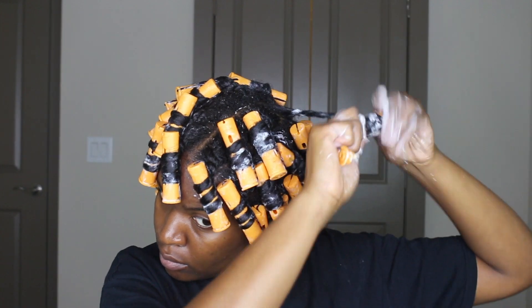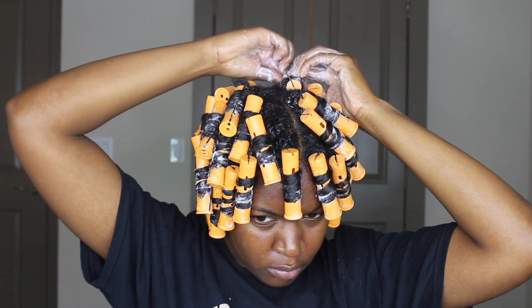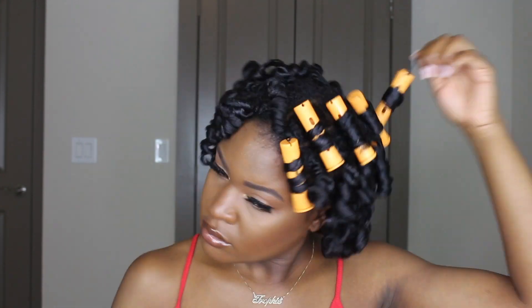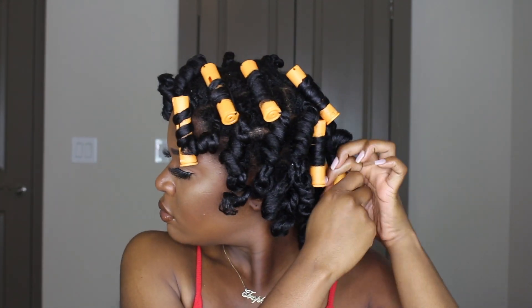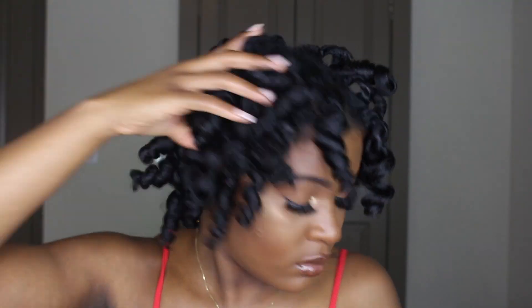I know that was kind of quick, so if you guys want a detailed video on this then let me know — comment down below. Afterward my hands were super messy, but this is the next day. I sat under a dryer for about two hours — I know it's a long time — and then I let my hair air dry overnight. As you can see, my hair is completely dry and it's so pretty and shiny. All of that product is completely gone so I have no product residue.